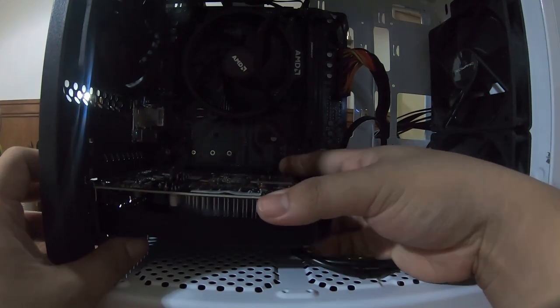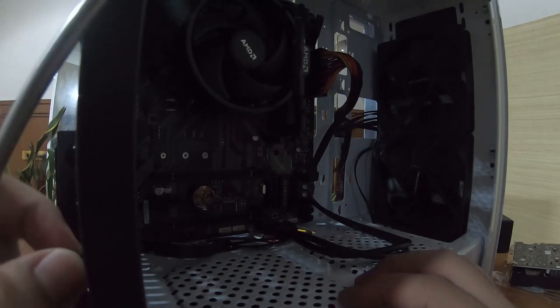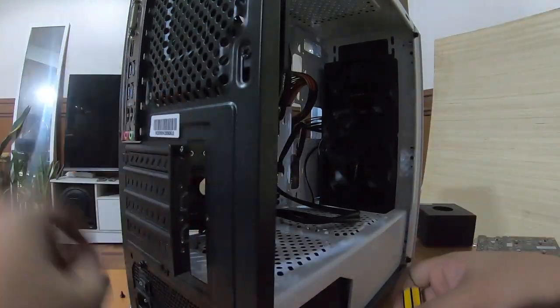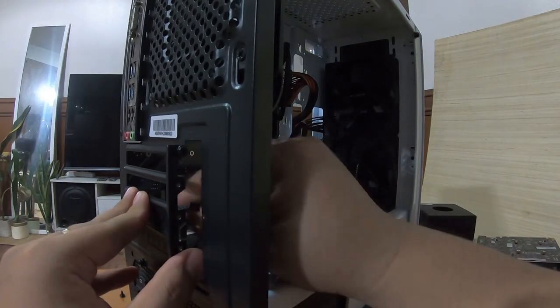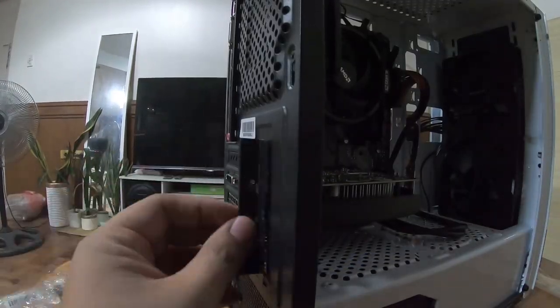Before putting in the GPU, align it with the slot on the motherboard and check which of the vent covers on the back panel you'll need to remove. Check the manual of your case to know how those come off. Just like the RAM slots, you should hear a click when you push in the GPU.